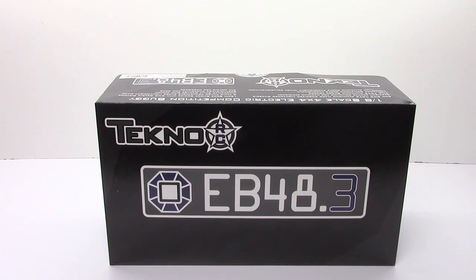If you guys have been following the RC Network for a while, you'll notice that I've had the original SCT410, their short course truck released a long time ago. The original release from Techno was the EB48 with no .1, .2, or .3 behind it — that was their first production vehicle. They followed that with the SCT410 and then all sorts of other vehicles. They did release an EB48.2 a while back with some updates to the original. There was no EB48.1 at all. Now with the EB48.3, there are lots of changes and they've done a very good job listening to the racers and getting lap times down with this 1/8-scale buggy.